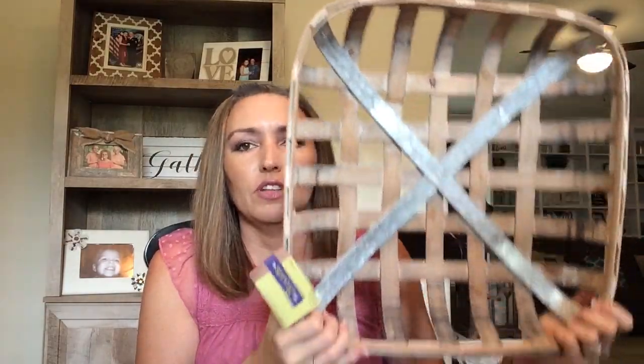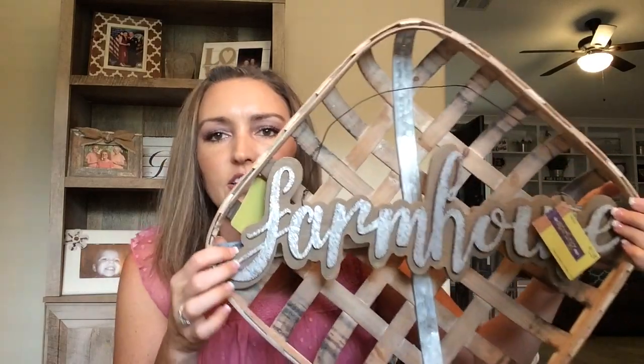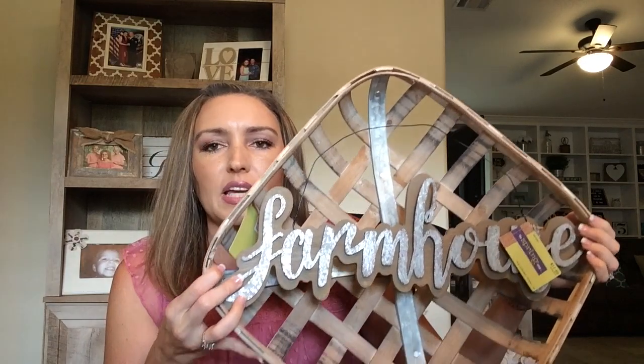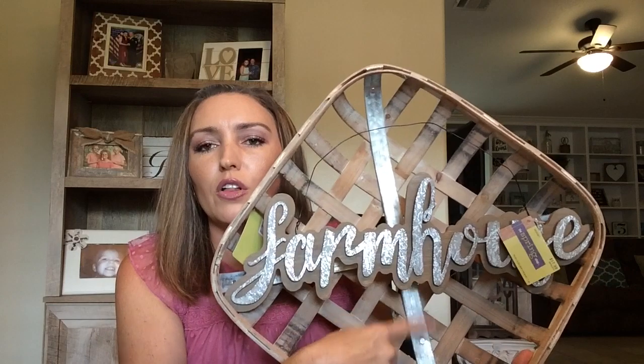Tobacco basket — this one was $20, and I paid $4. I really like these ones with the metal accent on the inside. I wanted a long rectangular one but they didn't have any left, so I grabbed one of the square ones. Let's see if this sign fits inside it — how awesome is that? I'll figure out some way to secure it without it being wobbly; my husband can help. Then you could put a wreath behind it — maybe a lamb's ear wreath or some other floral in the background to accent it. I think that would be really awesome.